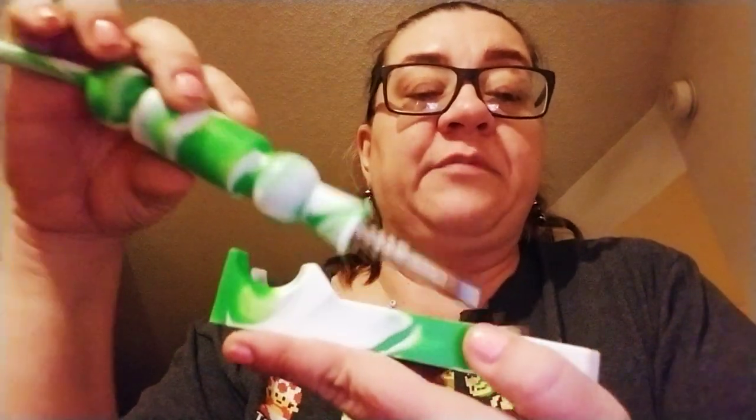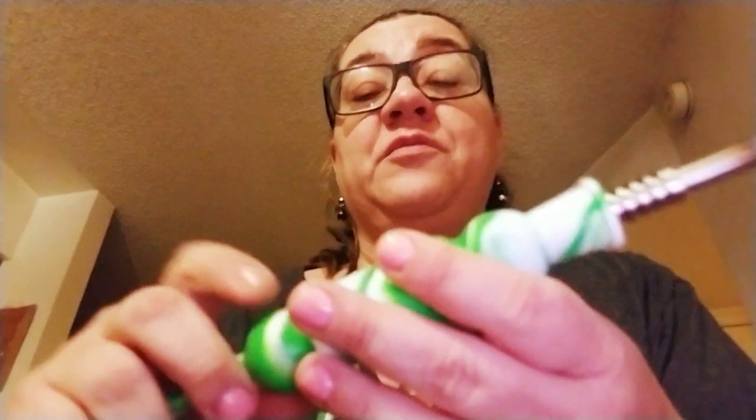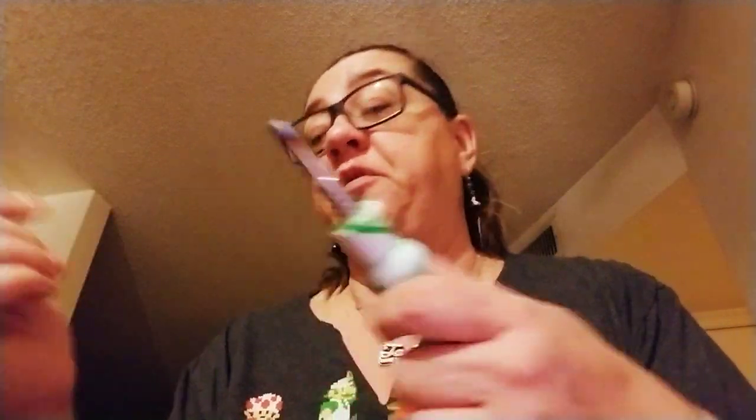The actual dab tool slides in here when not in use and just kind of hangs out right there. Then this obviously comes out and just sits in the holder. It came with this kind of dumb little clear box case — there were some other ones with pretty cool cases, and I do like this way of doing dabs, so I might go back and invest in one with a cooler case.